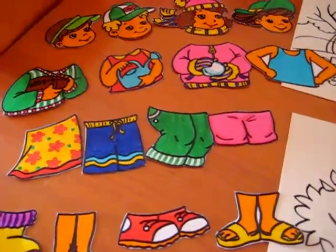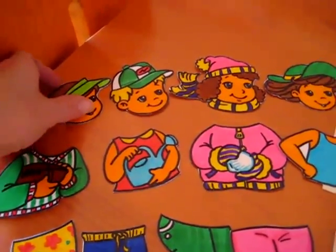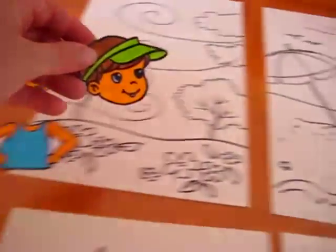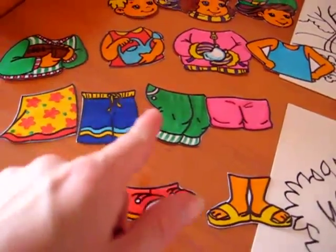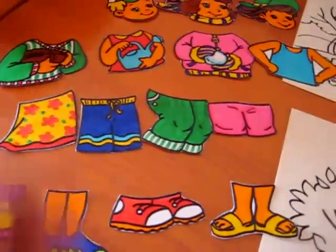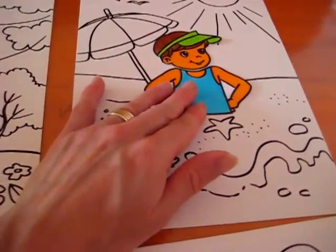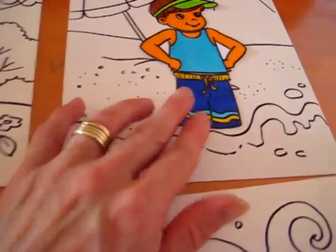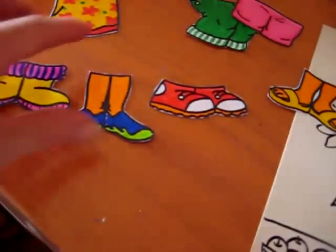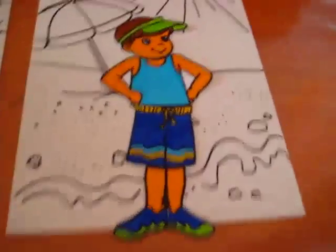For example, if you land on summer, you start with the head. You find the little summer head — he wears a sun hat — and you put it on top of your summer picture. Then you roll the dice again, and if you get the body, the pants, or the feet, you work on matching your little summer boy. He'll wear a bathing suit, and these are water shoes — he likes to go play at the beach, so he can wear his water shoes. And there's our summer little boy.